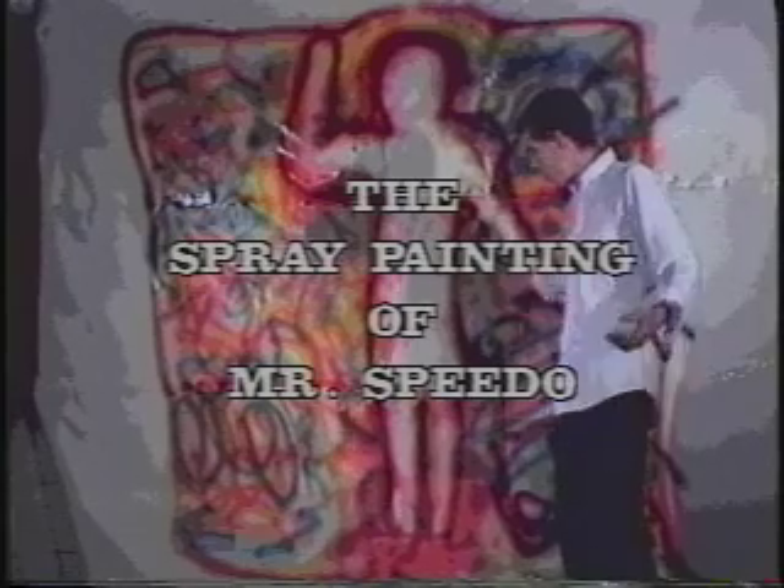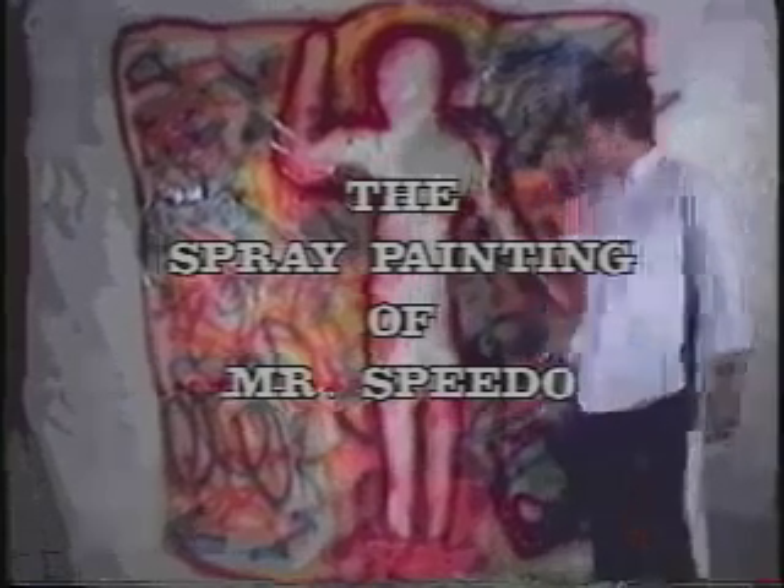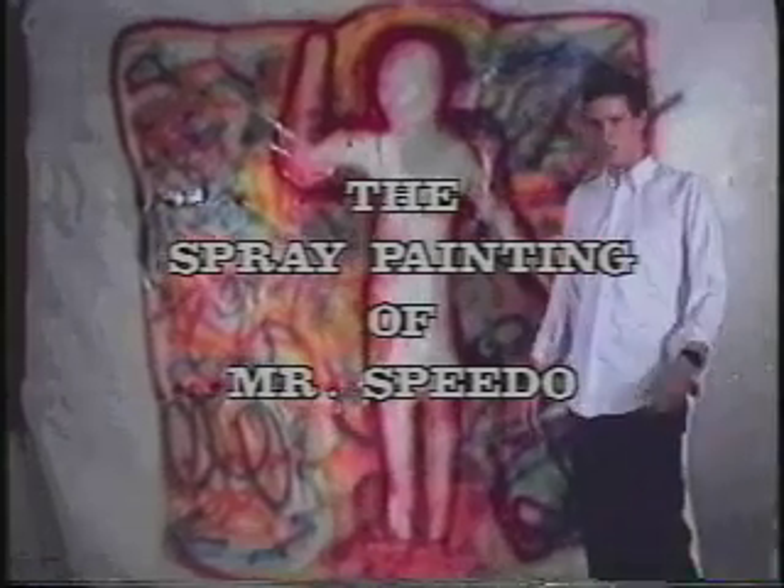Spray-painting of Mr. Speedo is a significant part of the new Krylon mysticism, with the whole — I think this is going to become known as the Shroud of Mr. Speedo from now on.